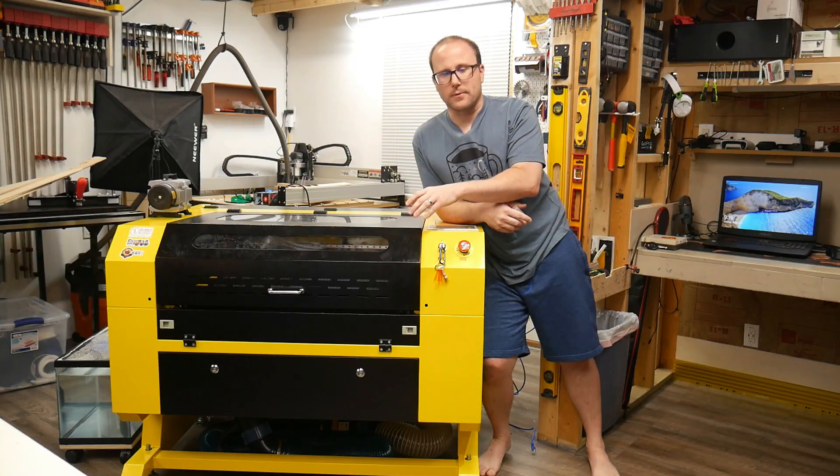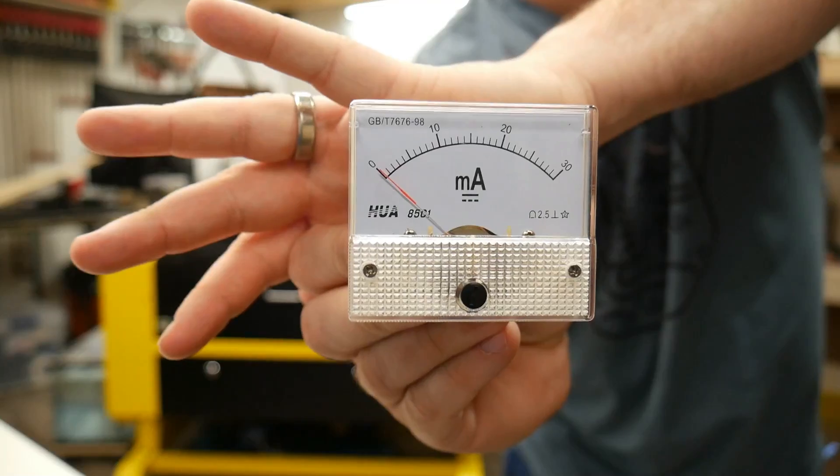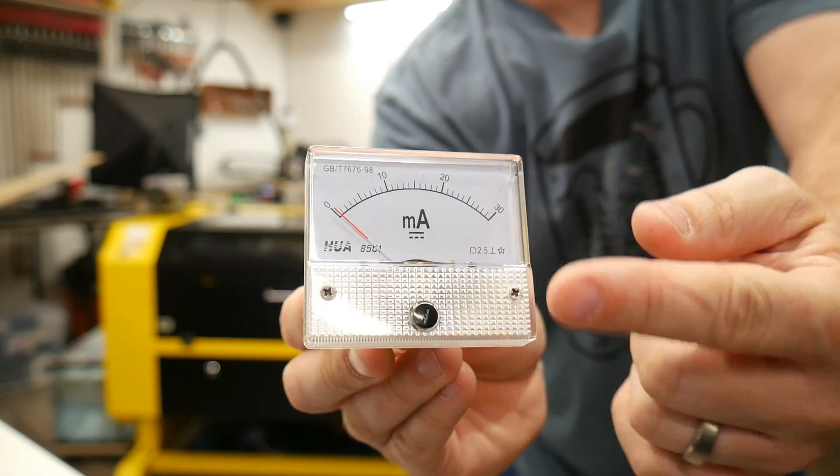One of the things we need to do to our laser right up front is install what is called a milliamp reader. Here's the milliamp reader. It will tell us the amps that it's actually drawing from the laser.